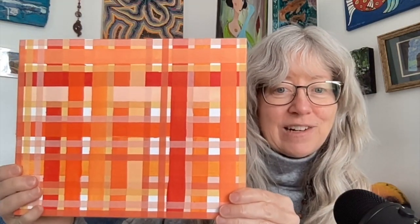This is the orange challenge — I actually painted on masking tape and then created a grid design with the different colors of tape.